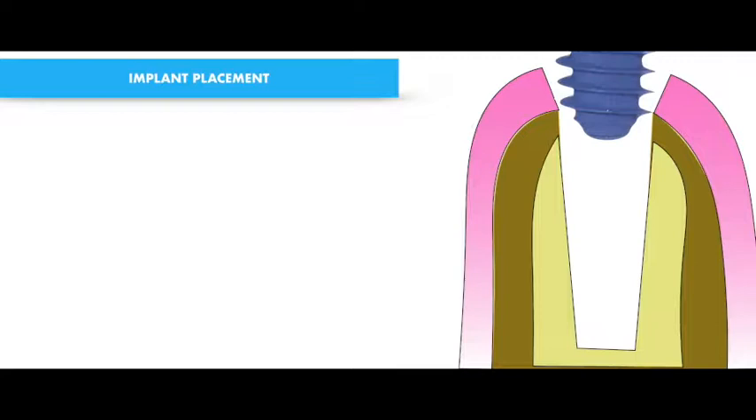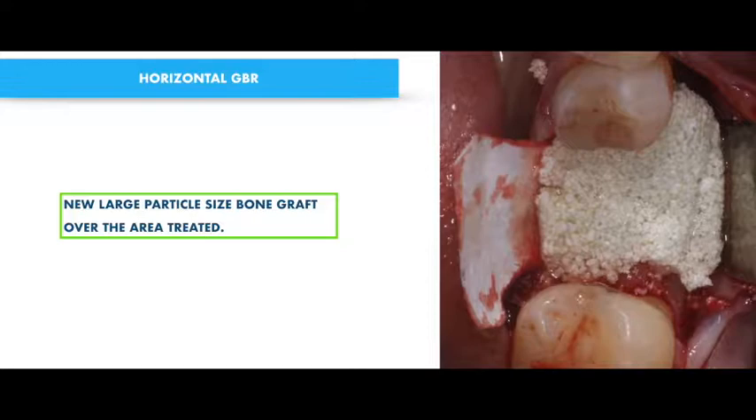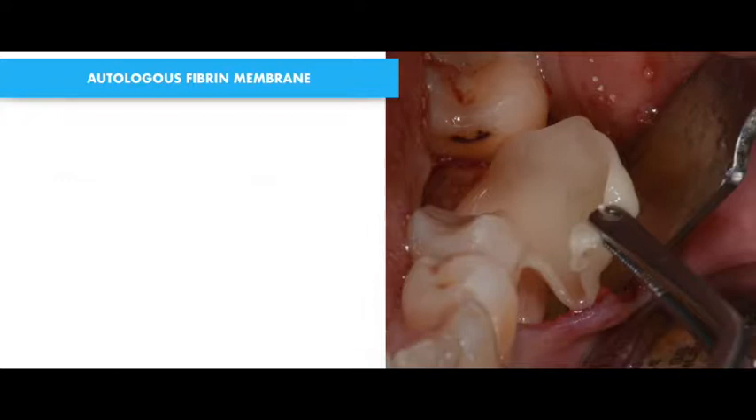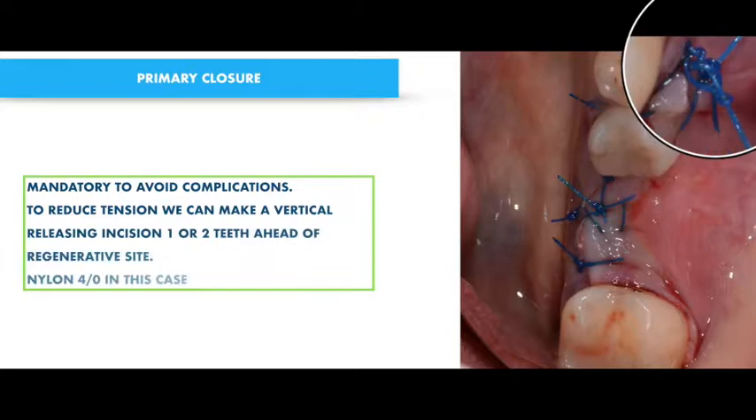We want to encourage the regenerative procedure, so I'm going to use a cortical large particle size bone graft material. They are very easy to manage and very resistant to pull. You always need at least two minutes.